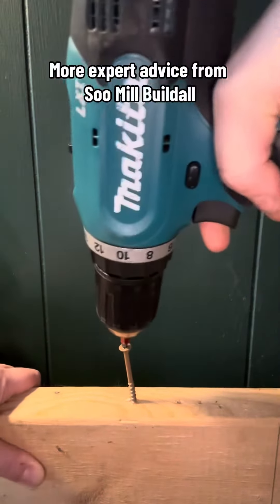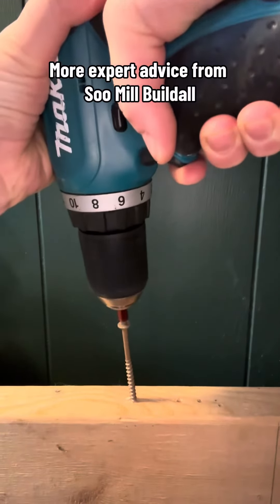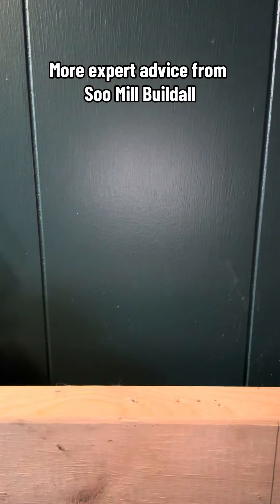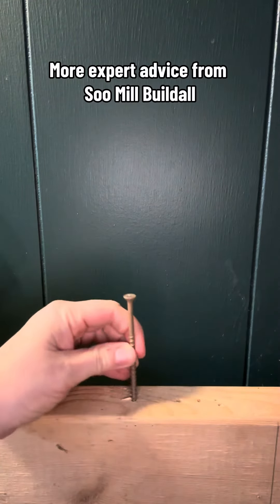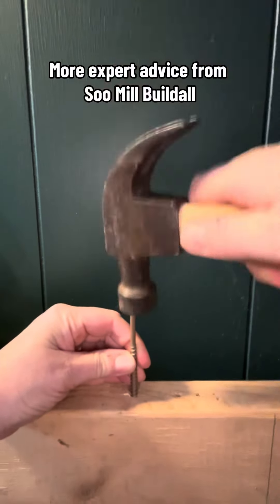Then screw it all the way back out. That way you'll have a pre-drilled hole so that you can hit the screw in with your hammer much easier.